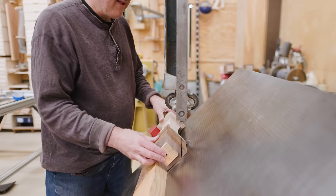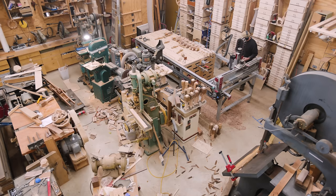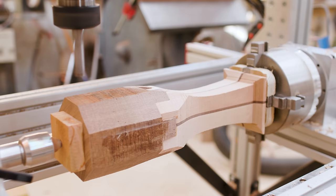I tilted the big bandsaw table to cut the corners off, removing a little more material. I had a bit of a factory going, trying to get as many machines running at once to save time.